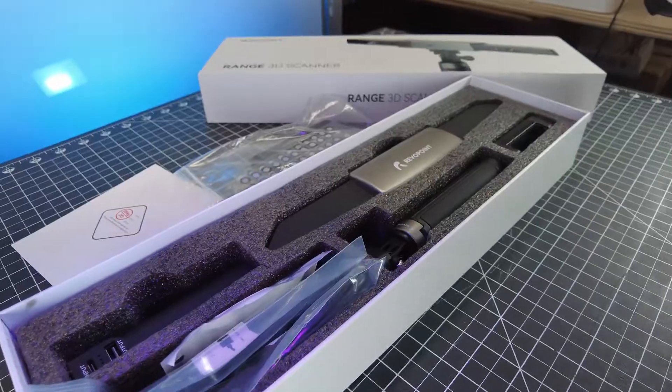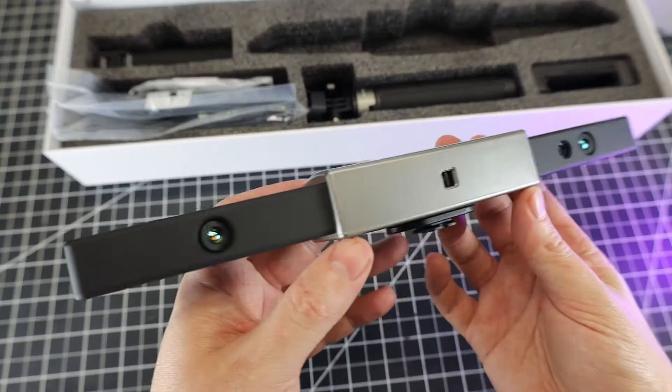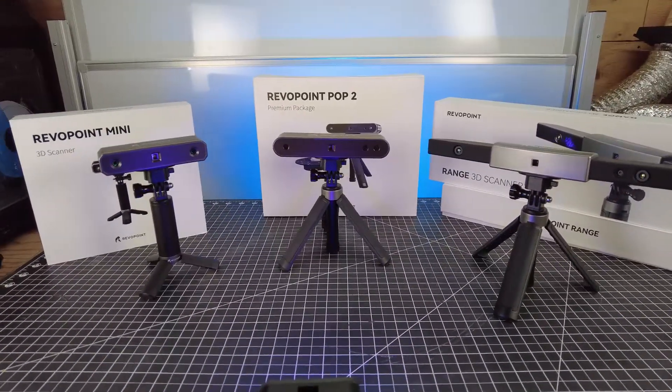Just about everything you need comes in the box with the scanner. This is the actual scanning unit itself, and it's a bit larger than all the other scanners that Revelpoint makes. This is due to it being able to scan a larger area, which means you have a large, medium, and small option depending on what you're working with.